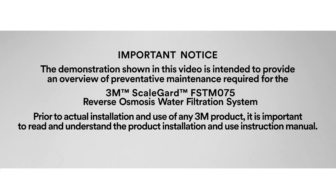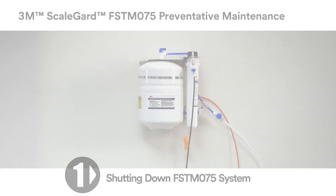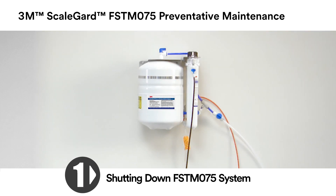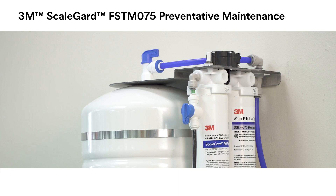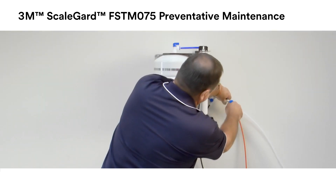The demonstration shown in this video is intended to provide an overview of the preventative maintenance required for the 3M ScaleGuard FSTM 075 Reverse Osmosis Water Filtration System. Prior to actual installation and use of any 3M product, it is important to read and understand the product installation and use instruction manual. First, shut down the FSTM 075 system. Close the inlet water valve and shut off valve in the equipment line if one is installed.